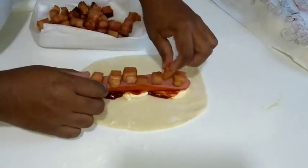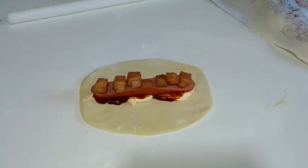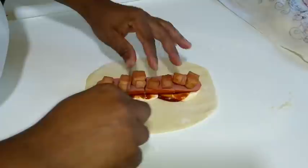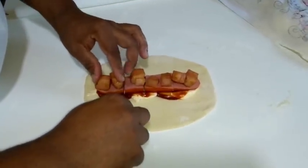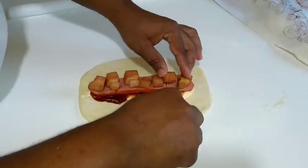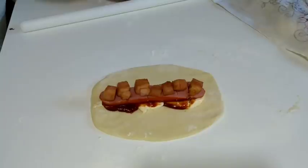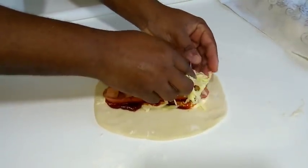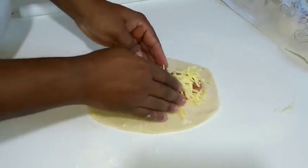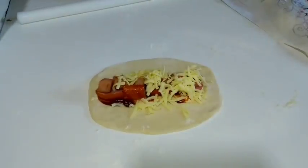Coloquei o salsichão que eu parti no meio e os cubinhos de bacon que eu fritei. Os cubinhos de bacon eu cortei quadradinho. Faço esses cortes na salsicha porque facilita na hora de comer ou na hora de partir o salsichão — você parte tranquilamente sem ficar repuxando o recheio. A última camada é a mussarela. Então: salsicha, bacon, mussarela, e embaixo maionese e ketchup.